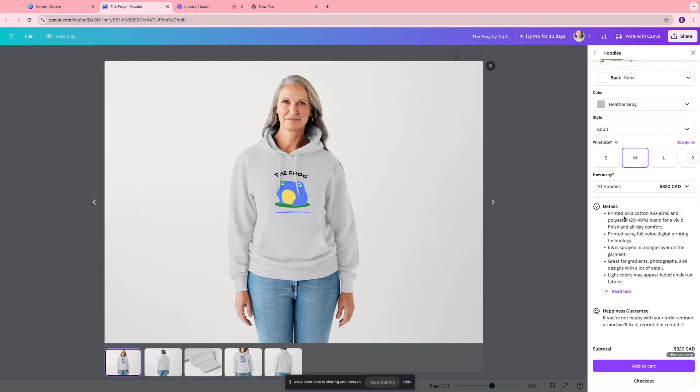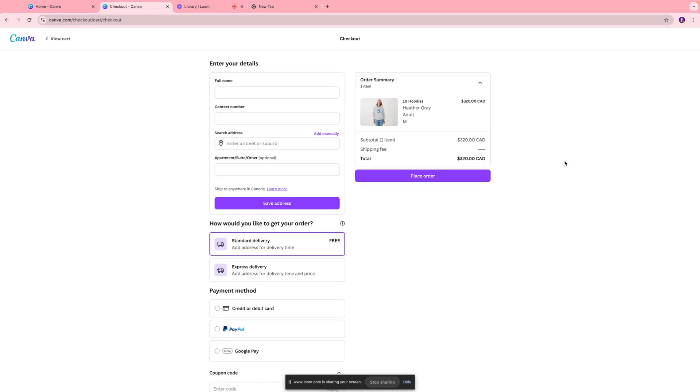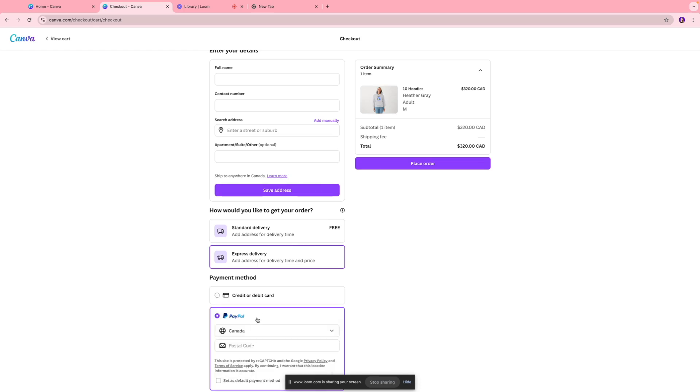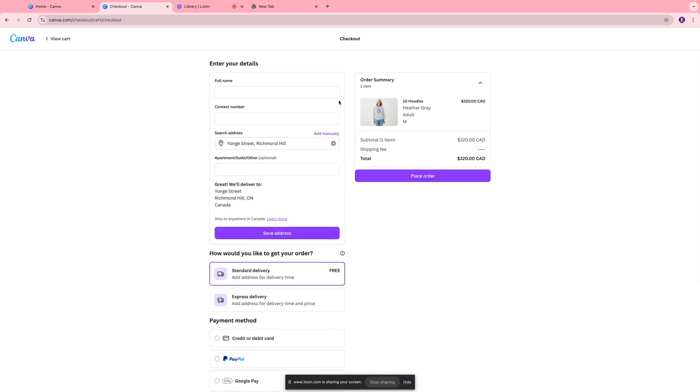It's printed using full-color digital printing technology where ink is sprayed in a single layer on the garment — great for gradients, photographs, and designs with lots of details. For 10 hoodies the total cost comes down to $320, and they offer free standard delivery. Once everything looks good, click 'Add to Cart' and then 'Checkout.' On the checkout page you enter your name, contact number, address, and preferred delivery method. Express delivery is chargeable. You can pay by credit card, debit card, or PayPal.